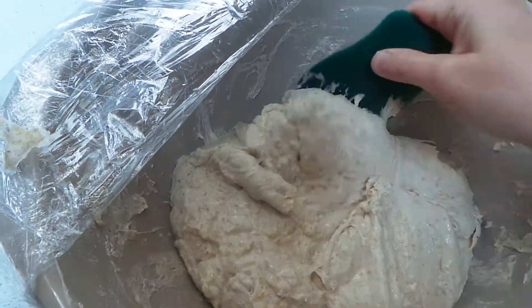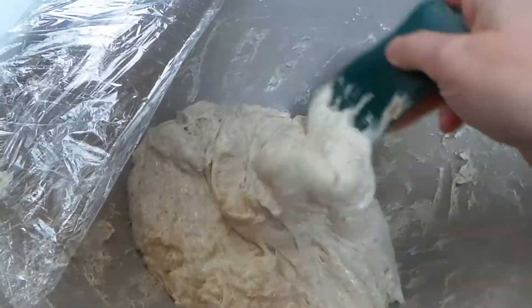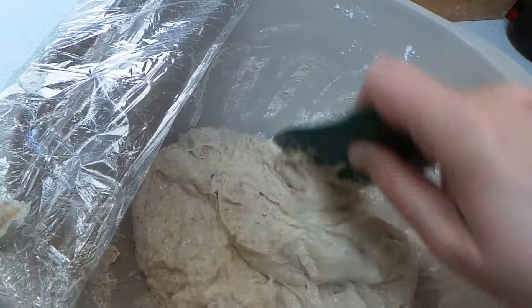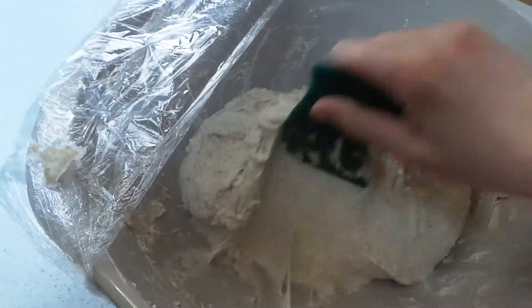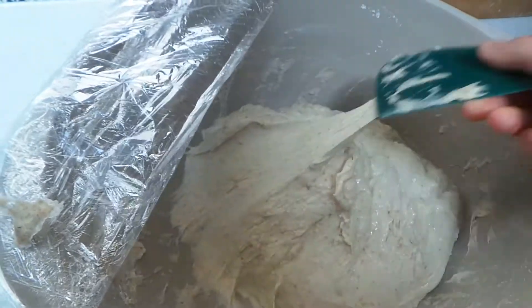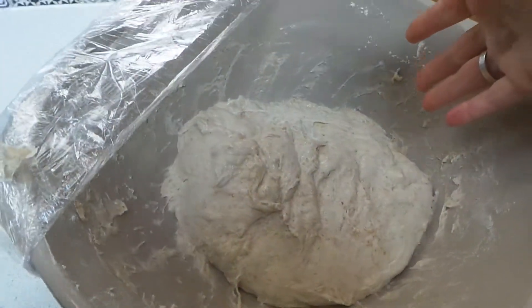To stop the dough from sticking to your hands, you can either wet your hands, flour them, or just go with it — it's going to get better. The second time it'll be really good, the third time even better. So this is how I do a stretch and fold.